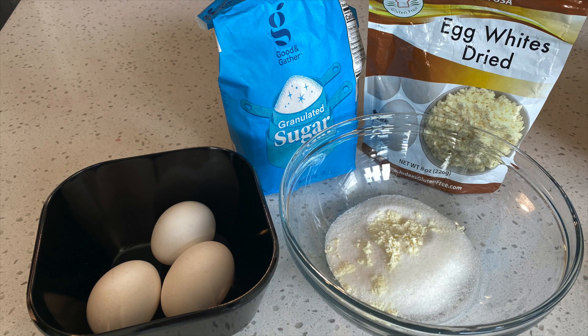For our meringue ingredients, we will mix together 90 grams of granulated sugar and optionally add 3 grams of dried egg white powder. This seems to make my shells nice and full and I really like the result. Then we will add the sugar to 90 grams of egg whites, which comes from approximately 3 large eggs.